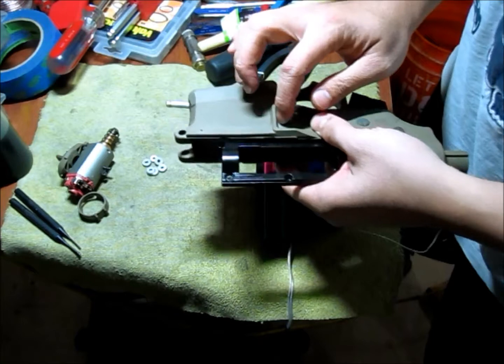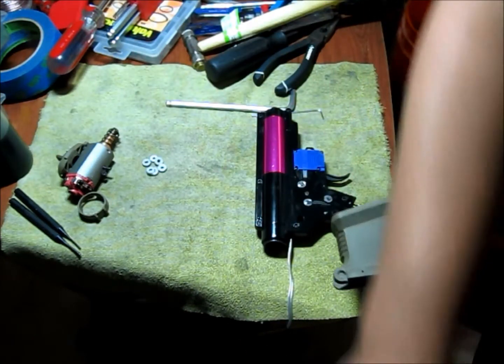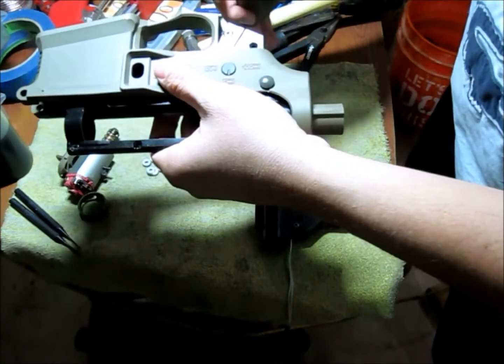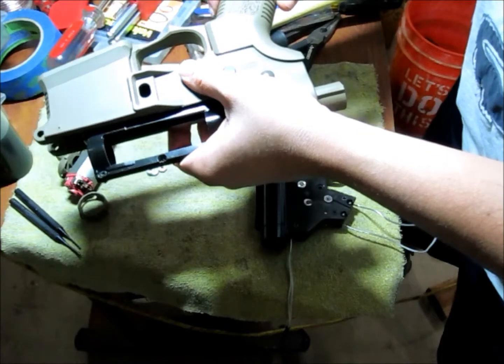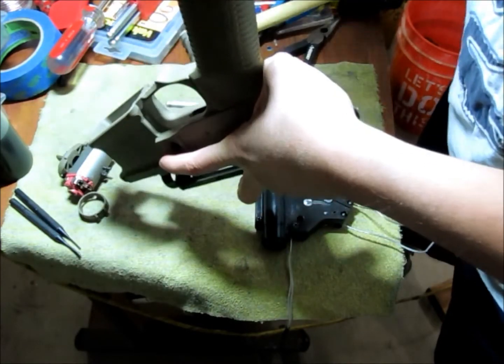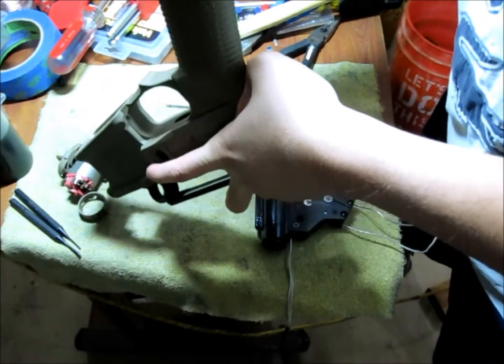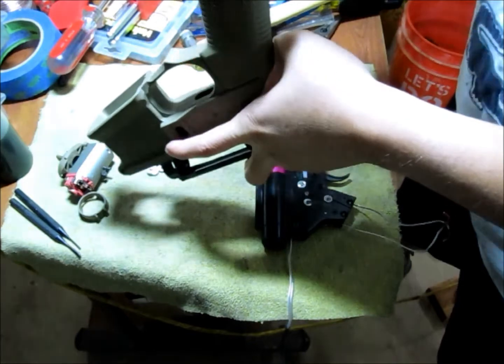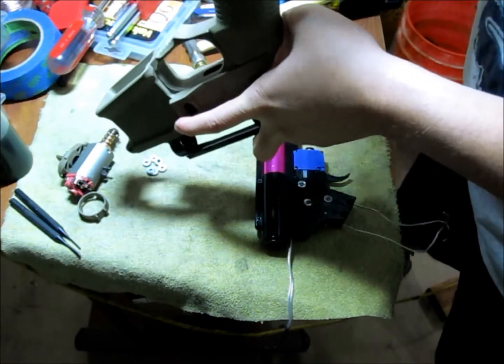Let's see if the grip and grip screws will fit. I'm screwing the grip screws into the gearbox and it looks like they're going in fine.